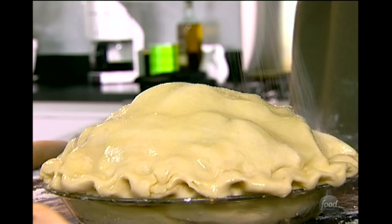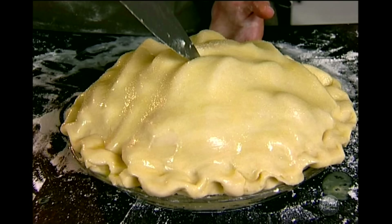Now I'm going to do an egg wash — it's going to make the crust really nice and brown. That's one egg beaten with about a tablespoon of water or milk. Just brush the whole top, then a little bit of sugar to make it nice and shiny, and then just a few holes in the top to let the steam escape so the crust gets nice and crisp.